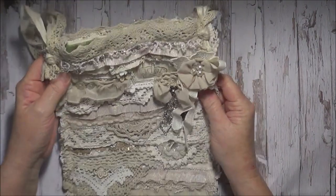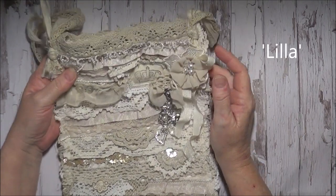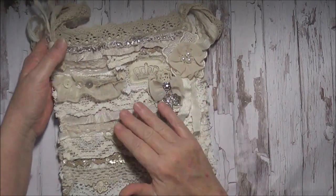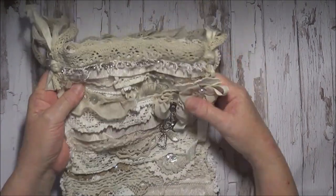I was inspired to make this by a lady on YouTube by the name of Lilla Levine. She makes lovely, lovely attic bags and mine aren't like hers, but I was inspired to make mine because of hers. Hers are really quite beautiful.